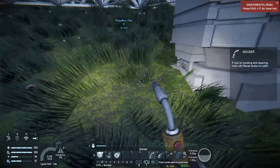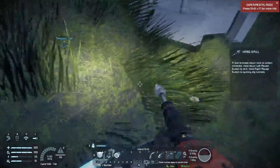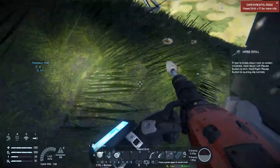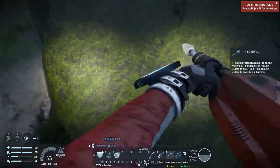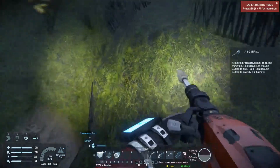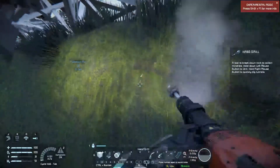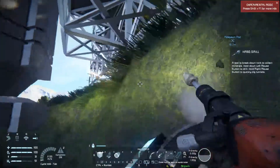I'm going to have to clear room for the drill because, unlike the piston, I cannot simply stick the drill in the ground and clear around it — it simply won't let me place it. So I have to clear the space around the piston head sufficiently to place the drill. The drill is fairly large, so we have to do a little bit of excavation.